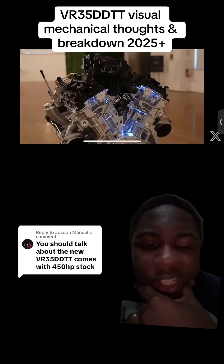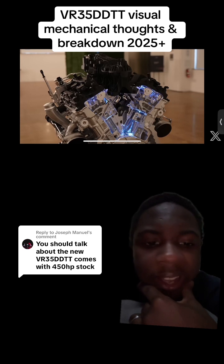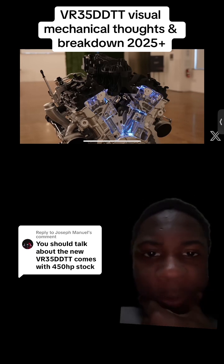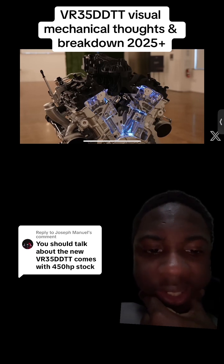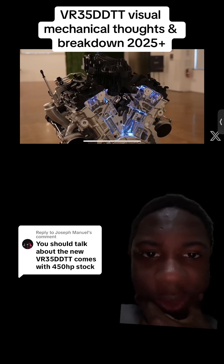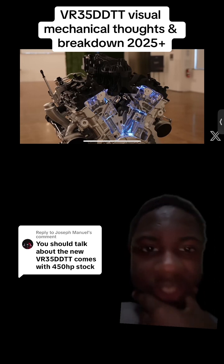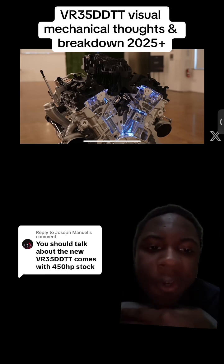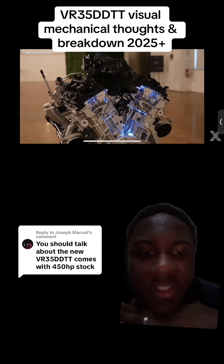If anybody's wondering if it's going to sound like a GTR or a G35, I guarantee you it will not. What they did with this VR motor is they integrated the exhaust manifold into the motor. So there is just gas flowing from a flange straight to the turbo — no manifold, nothing, because it's inside of the engine.